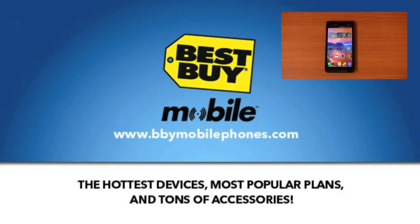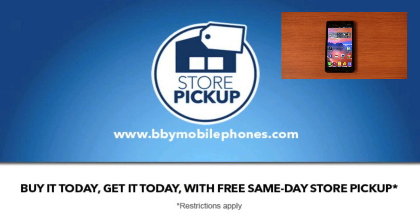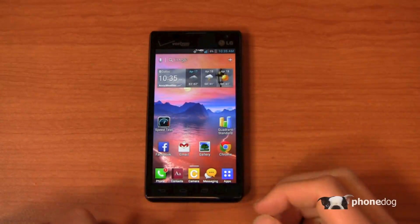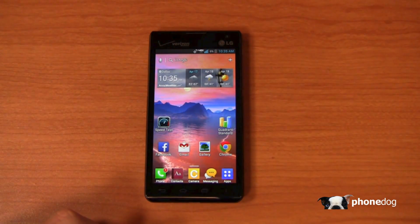When you walk into Best Buy Mobile you won't have to deal with bias — all the reps are unbiased. So whether it's Verizon, AT&T, Sprint, or T-Mobile, whatever works best and whatever you need the most, they'll make sure you walk out with the best solution for you and your life at Best Buy Mobile. So let's do a quick recap in part two.